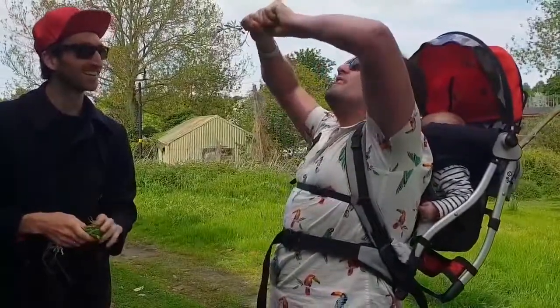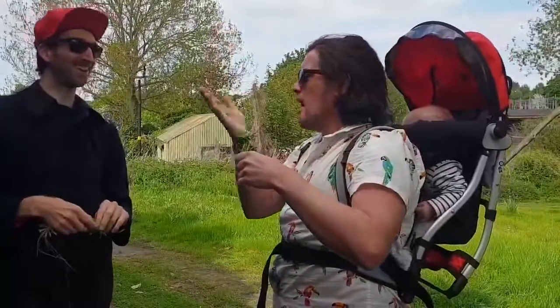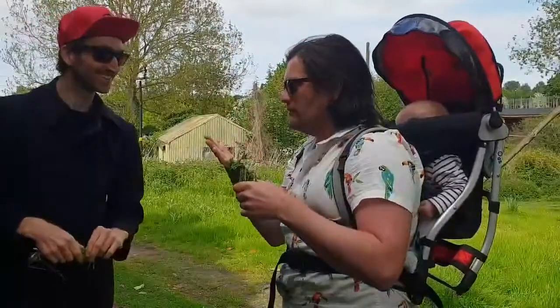Are you getting any? A little grit. Yeah, you don't get much. Your tongue's gone green already.